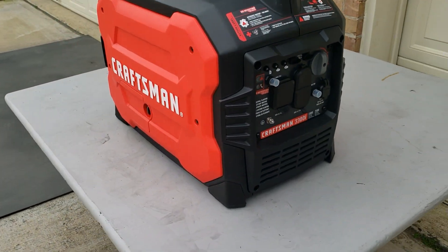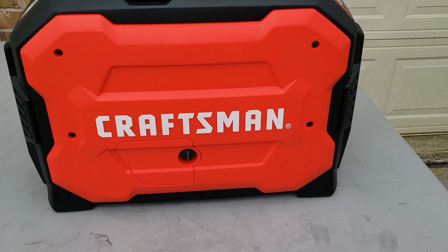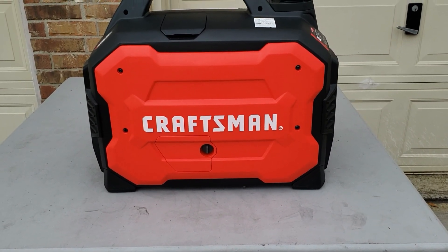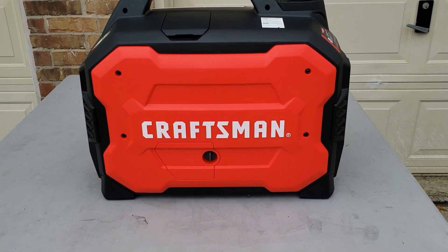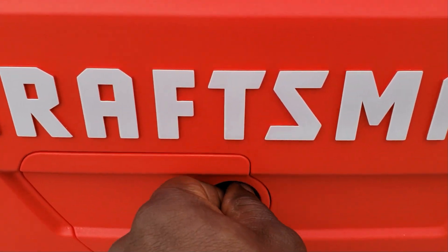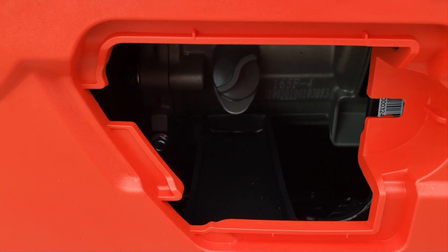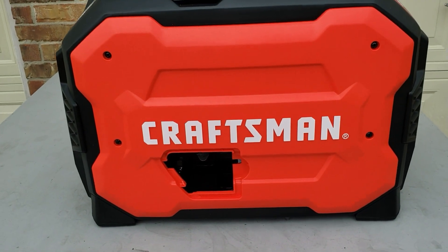Before we do the test, let's change the oil. I've been running this generator — it's got about an hour on it. I'm gonna show you how to change the oil, and I think you should change the oil within the first 30 minutes to an hour of your generator's life to extend that life. You do have this little door right here, but unfortunately that only works to check the oil and add oil — it does not work when it comes to changing the oil.